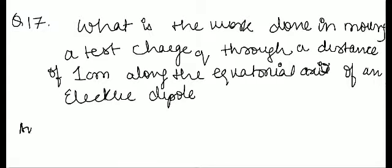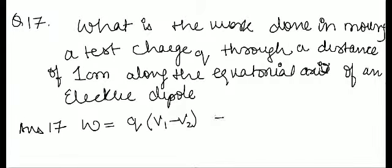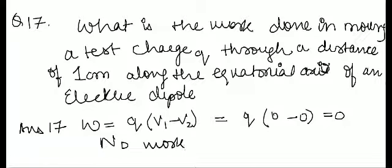Answer 17. Work done is Q into potential difference. On an electric dipole's equatorial axis, the answer is no work done.